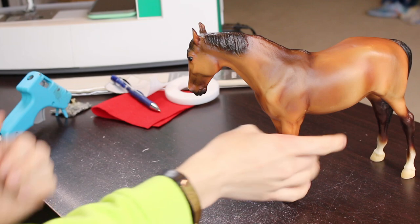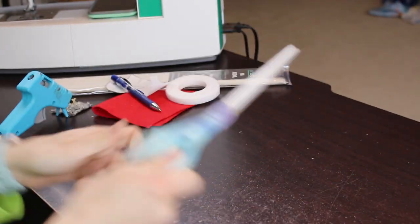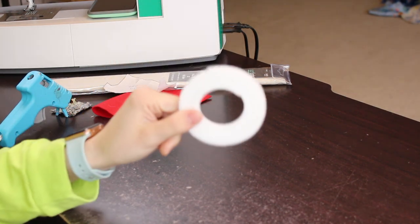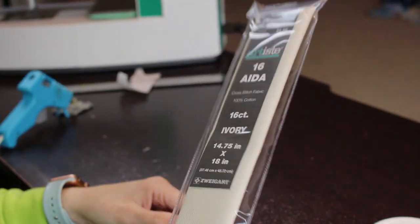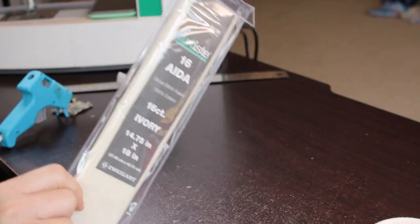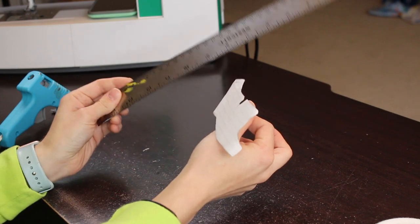Let's go over our materials. First off, you are going to need a helper bean — this is South. You're going to need some scissors, a pencil, and Velcro. I get mine off of Etsy; it's called 'in the hoop,' but you can use literally any Velcro you want. You're going to need felt. I'm actually using cross stitch fabric, which you can also substitute with cotton fabric. I choose this because it looks really realistic in the end — I get it at Hobby Lobby. Lastly, you are going to need a pattern, which I'm going to show you how to make.